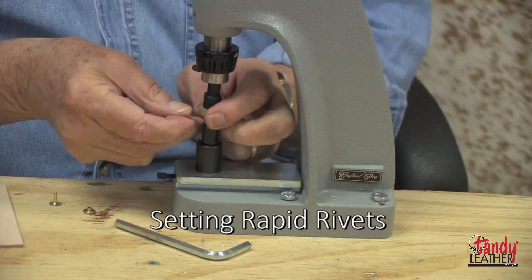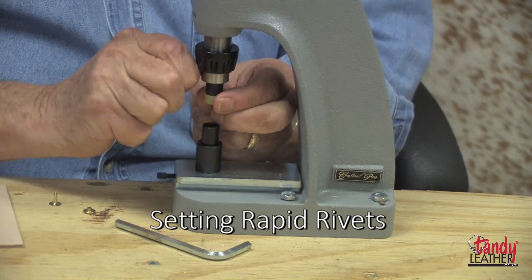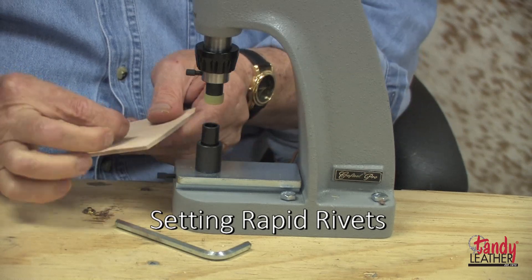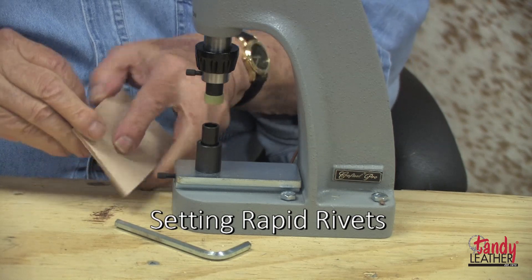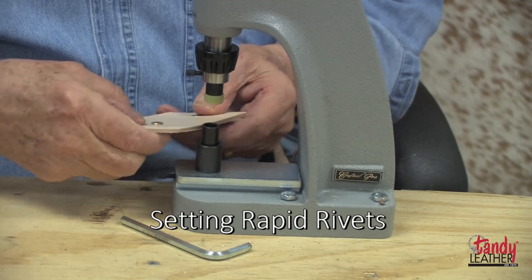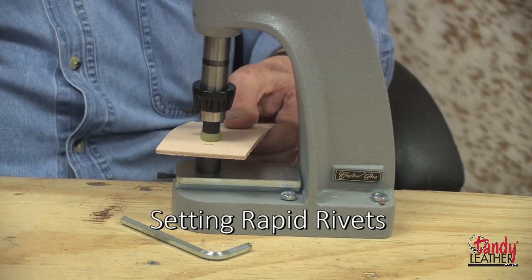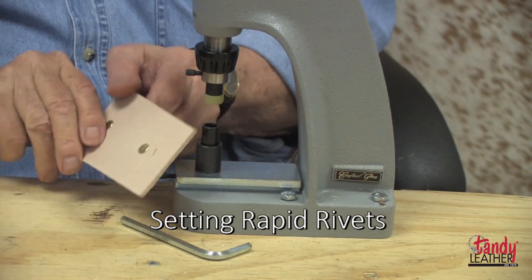Screw the die into place with both the male and female parts. With the hole punched through the leather, put the rivet in, push the post through from the back to the front, turn it over, set the cap in place, put it over the proper die, and cycle the handle — it will set your rivet perfectly every time. Some adjustment may be needed before you do your final job.